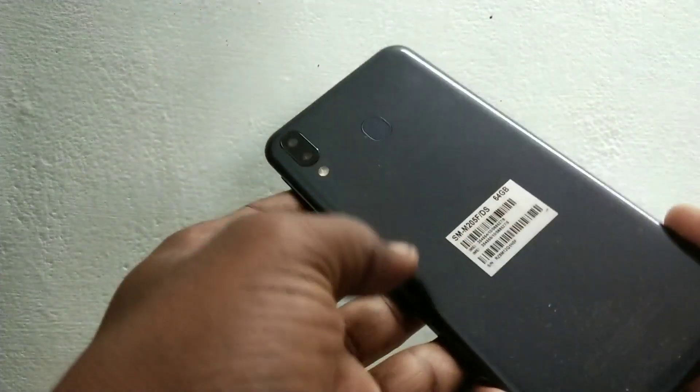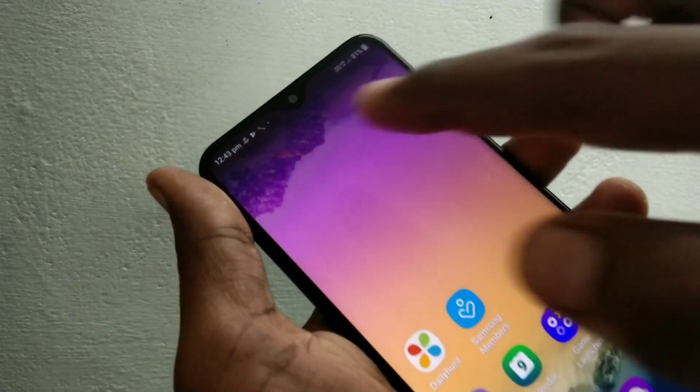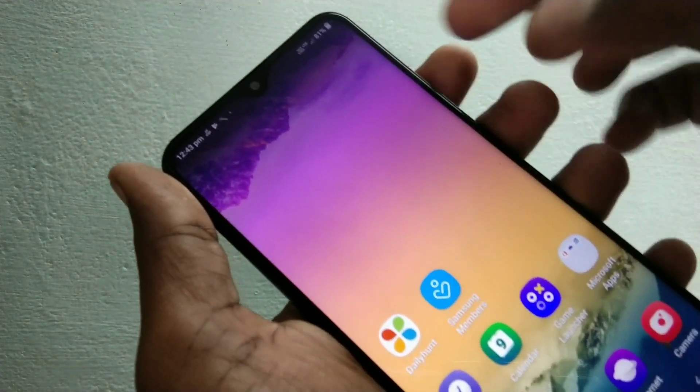Hello friends, welcome back to my channel 5 Minutes Tech. This is Samsung Galaxy M20 Smartphone. In this video we will learn how you can hide the notch in Samsung Galaxy M20 Smartphone.